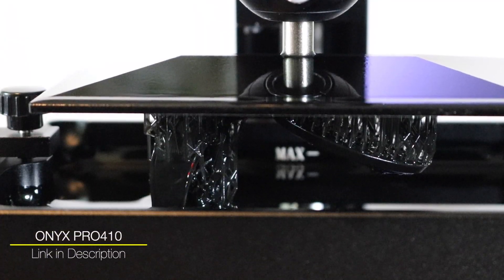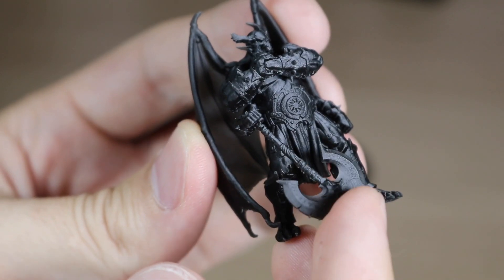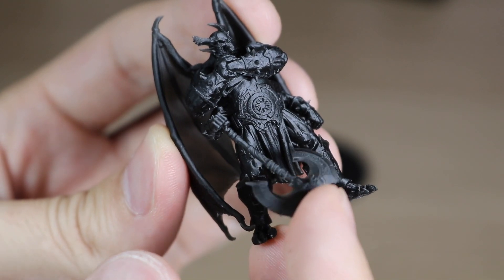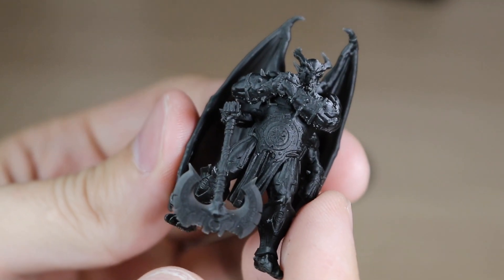This resin is currently available for sale, and you can find a link in the description of this video if you want to learn more. One of the key features of the Onyx Pro 410 is the ability to print parts that have a small degree of mechanical toughness to them, so they're rigid without being brittle.